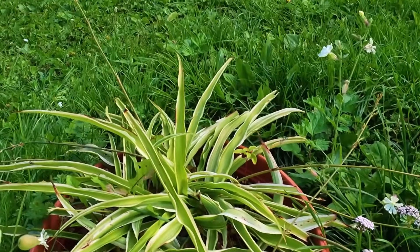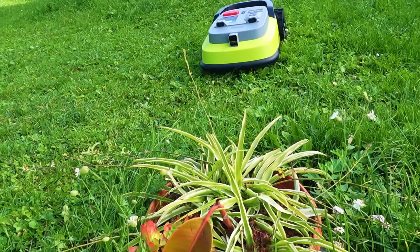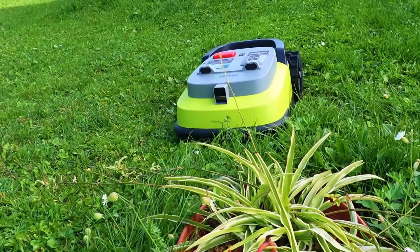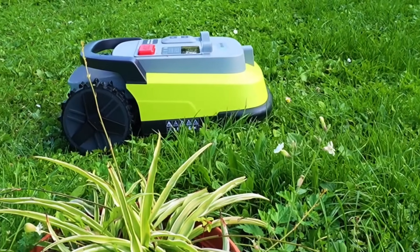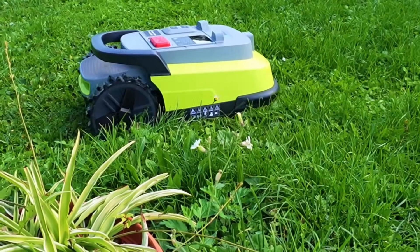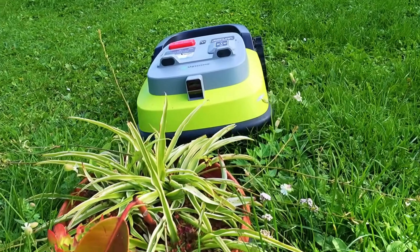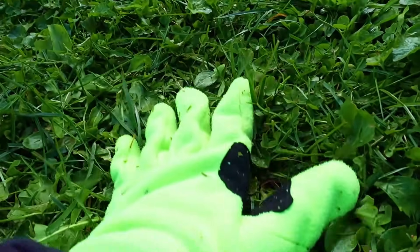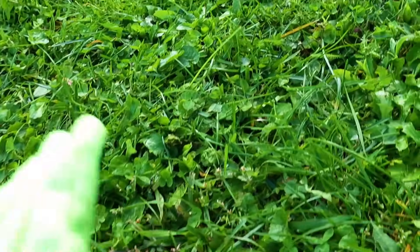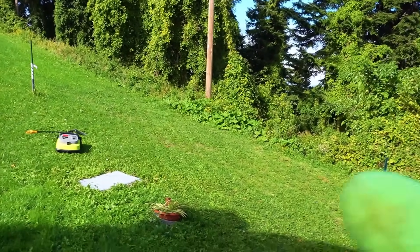I placed a pot in the middle of the tall grass to see if it can recognize it anyway. Look how it recognized it and came back — obstacle recognition is impressive because this was really complicated. If you have pots even of very small size, you will have no risk of accidental garden damage. Also, the grass is really shredded into small sizes so you don't create accumulations of grass after cutting.